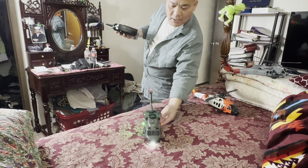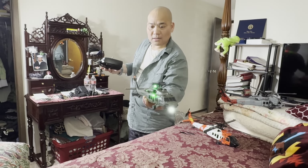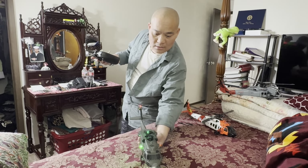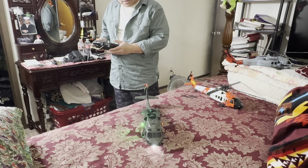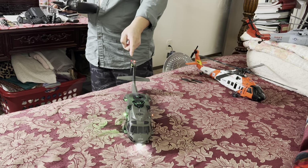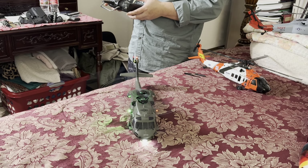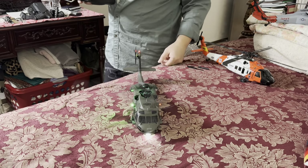It works! See, it works. I'm not going to fly it, but you can see the tail — the four blades — it's spinning.